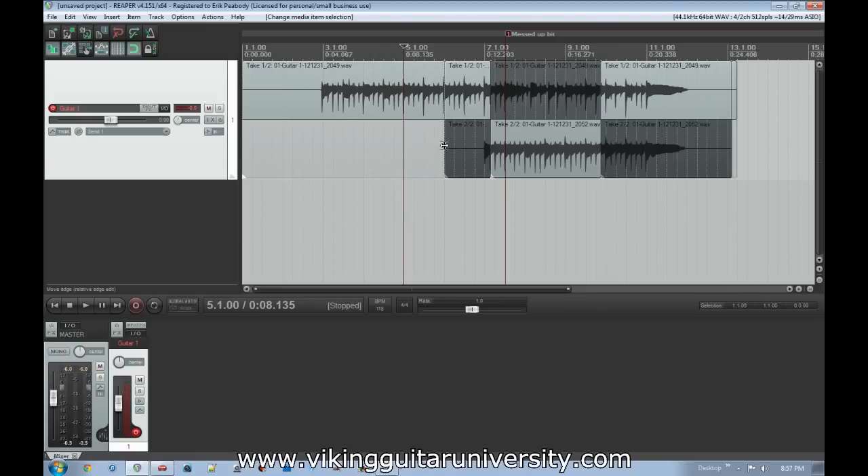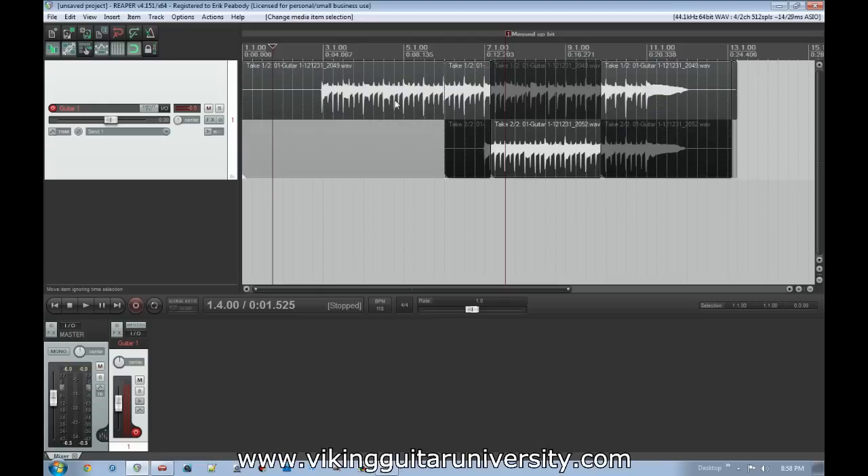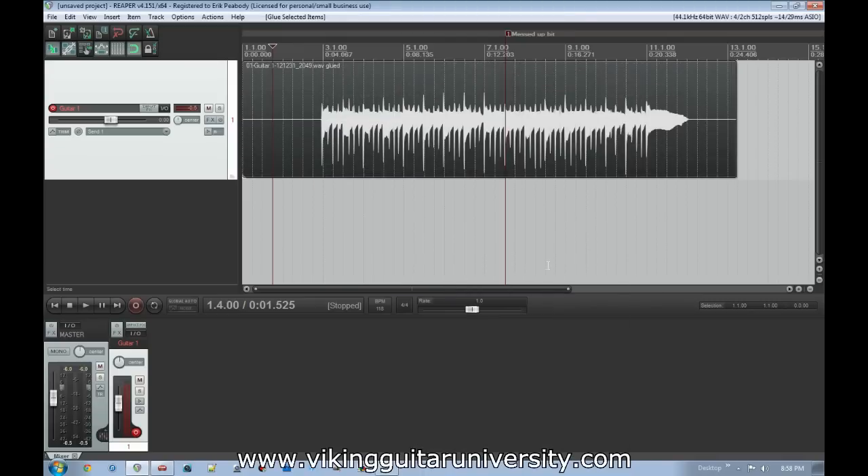So now we've recorded our first take, chose a point to record a second take, recorded the part we want, cut it so it fits in nicely, and adjusted the crossfading so there are no clicks. One last thing — you can clean this up further. The nice thing about having multiple layers is you can do as many takes as you want and cut up the good bits, but you can end up with 18 or 19 stacked layers. To consolidate, click the first part, hold Shift and click the last part to highlight everything, then right-click and go to 'Glue Items' — it'll rebuild it into one continuous audio take.